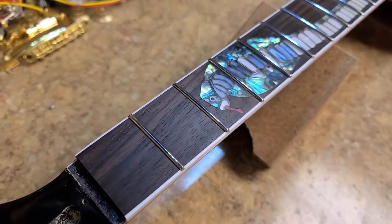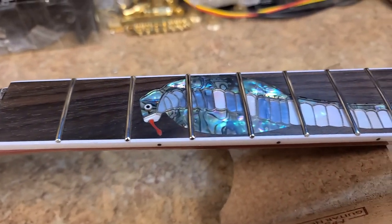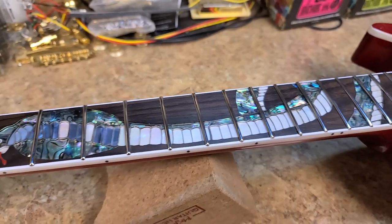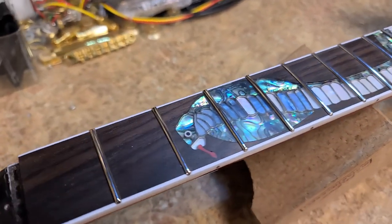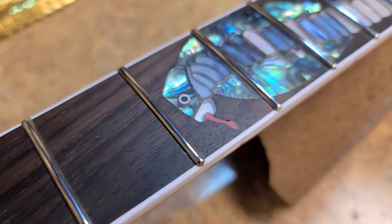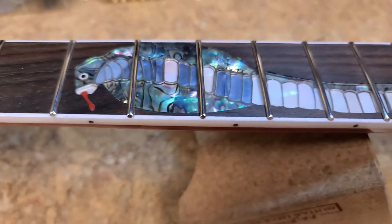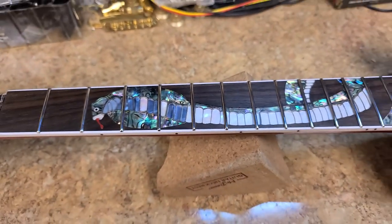Hey everybody, what's going on? Eric here, hope you guys are doing well. I'm doing pretty damn great myself and as you can see I've got the front work done on the Snake Pit — my custom Les Paul. You can see that the front ends are nice and rounded, no sharp edges here. So I've got a little bit of an unboxing to do and some updates.